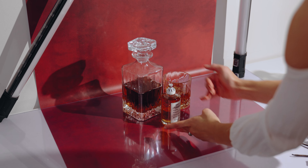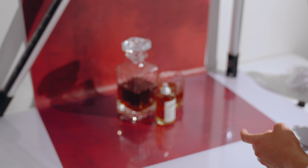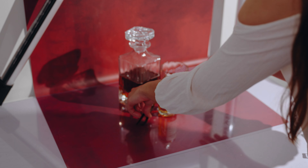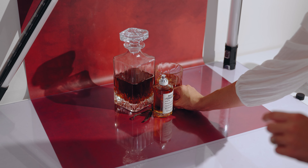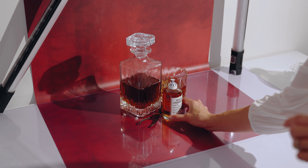I'll be facing the decanter slightly on an angle. There are hints of vanilla in this perfume as well, so I've got some vanilla sticks here and I'm just going to be placing those coming out from the back of the perfume bottle. All right, let's get to our lighting.